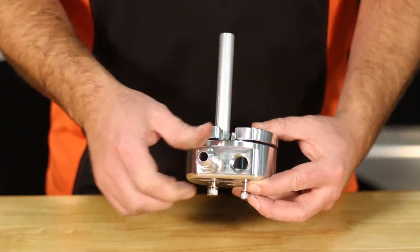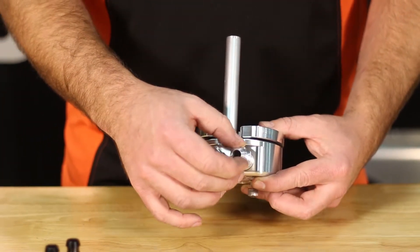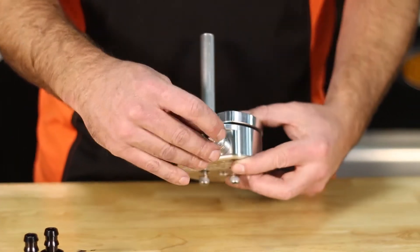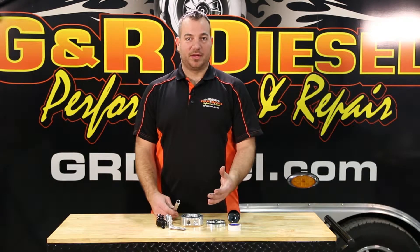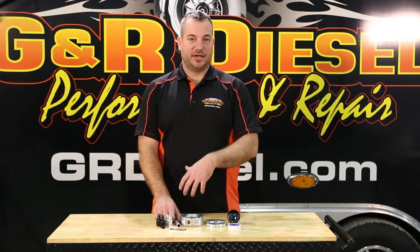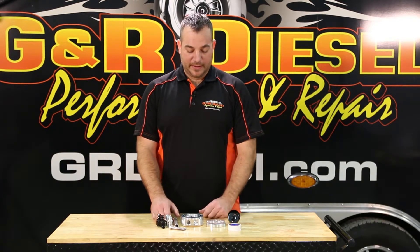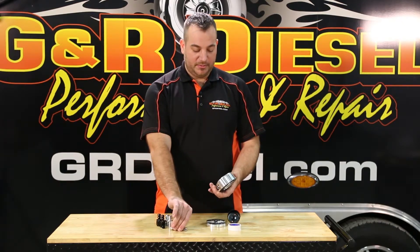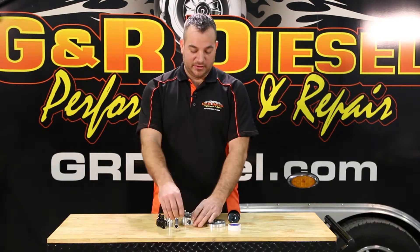Some of the things that set ours apart from other company sumps: one, we use a return tube. This allows the fuel to get away from the supply so that you're not recycling the return fuel. We use an O-ring seal on this with two clamping bolts for a perfect leak-free seal.